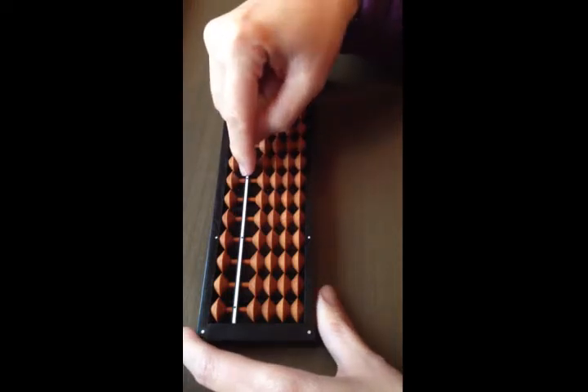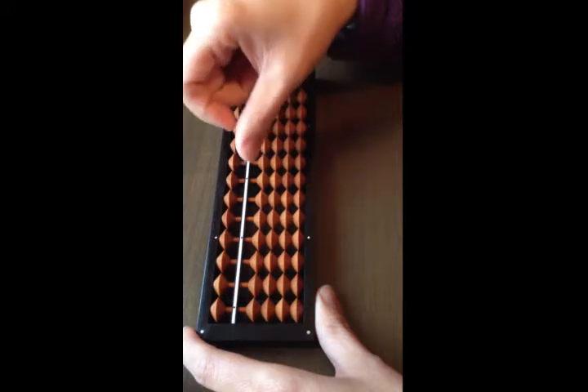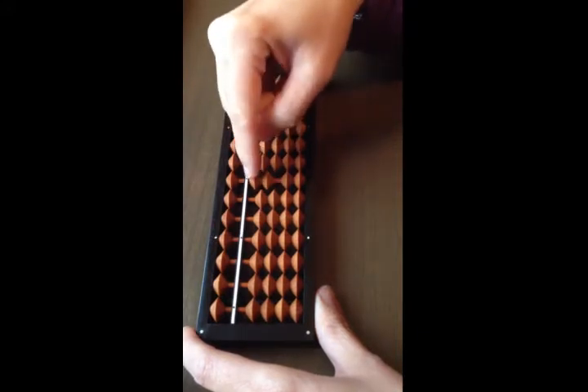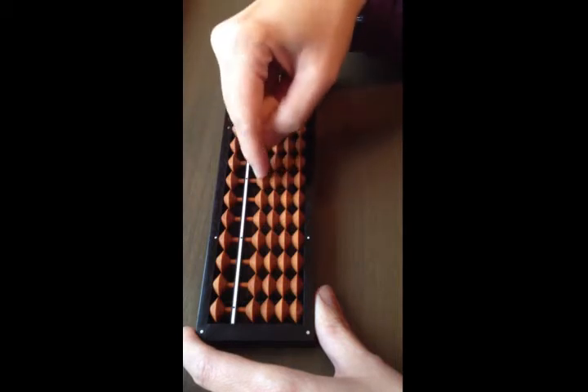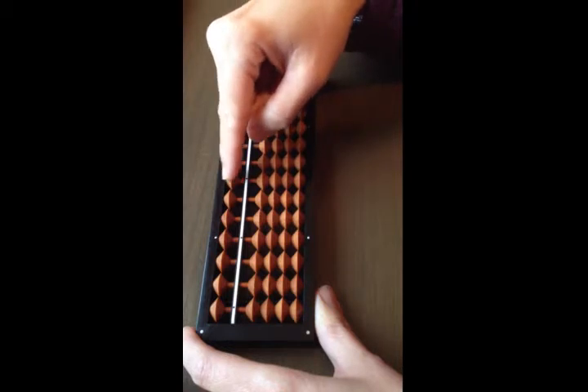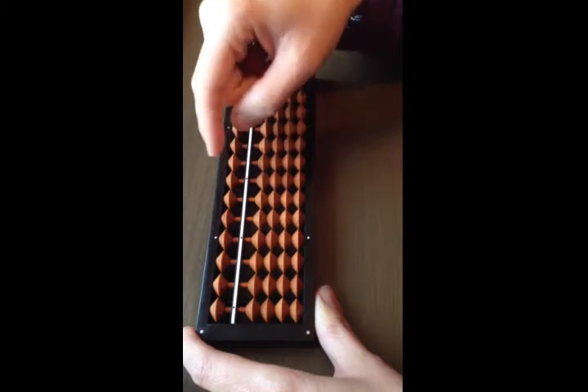Some books will have a soroban practice instruction asking you to add and take away one all the way to nine. Add one, take away one. Add two, take away two. Add three, take away three. Add four, take away four. Add five, take away five. Remember, adding and taking away five only uses the index finger.